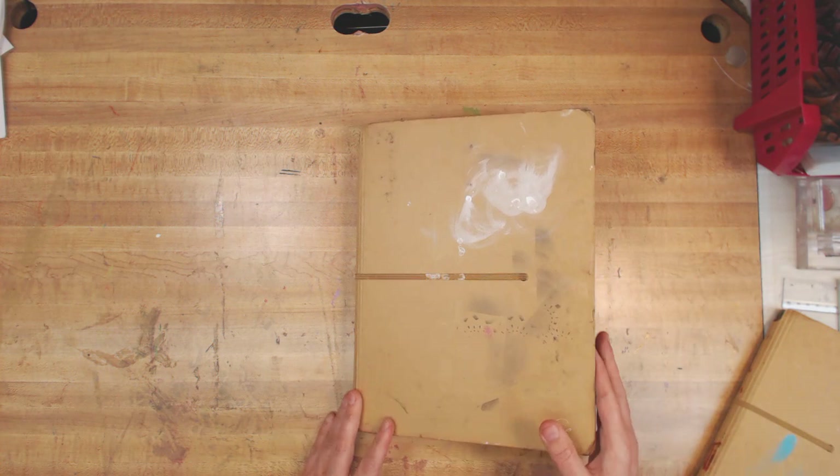Not one of my journals is full — not one. I was worried that doing a journal walkthrough without a complete journal was going to be a problem, but hopefully you don't mind.